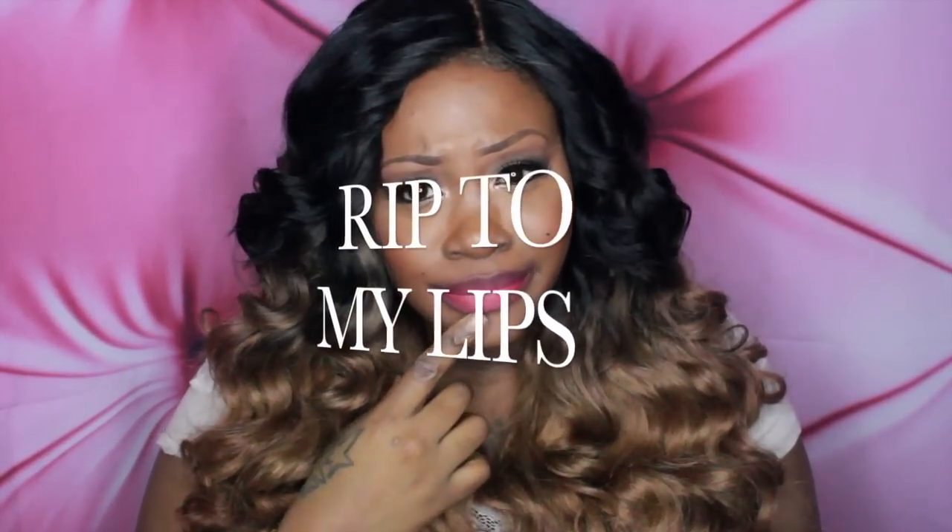Thumbs this video up — my lips are raw. I'm literally swatching 10 of these liquid lipsticks back to back; you can see how red my lips are besides the staining. Rest in peace to my goddamn lips — let's have a moment of silence. Alright, I just use powder on my lips and then move on to the next color.